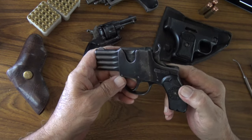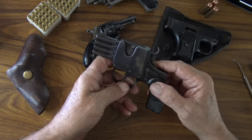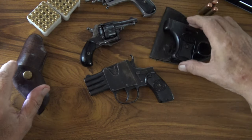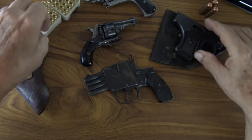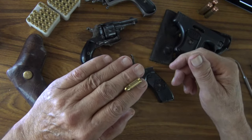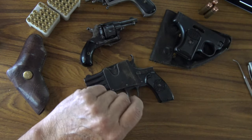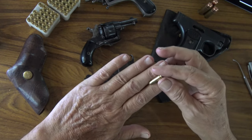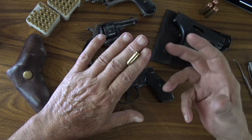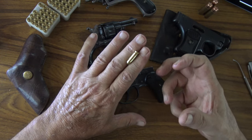Je vais vous parler de ce petit pistolet, un peu particulier avec ses quatre canons. Il arrive en 1907, breveté en 1906. C'est l'époque où tous les armuriers se mettent à fabriquer des petits pistolets et revolvers en petits calibres — on est sur de la munition 6.35mm, considérée comme non létale — ce qui permet de les utiliser pour la défense et les rend en vente libre, ainsi que leurs munitions.